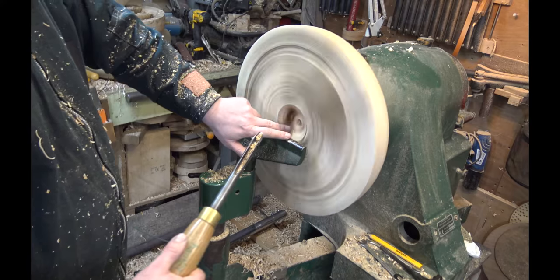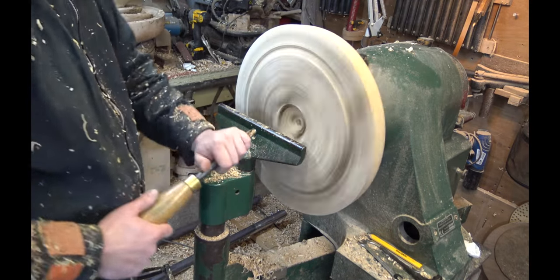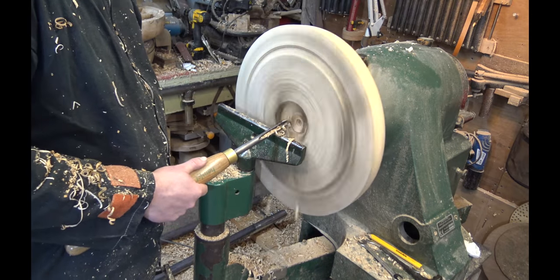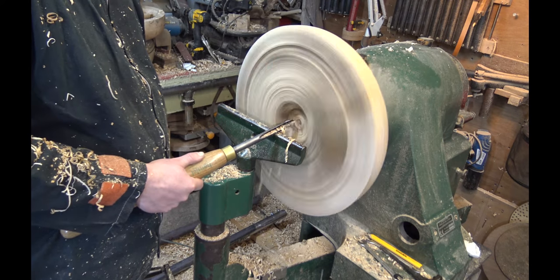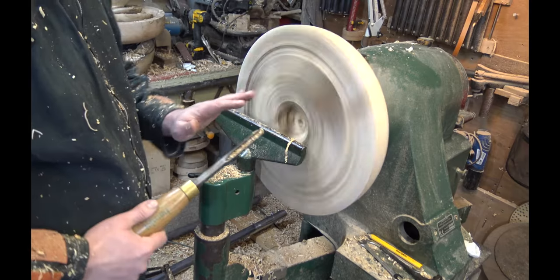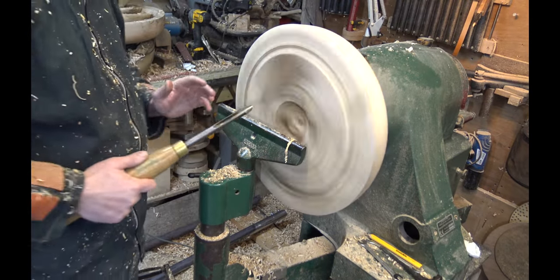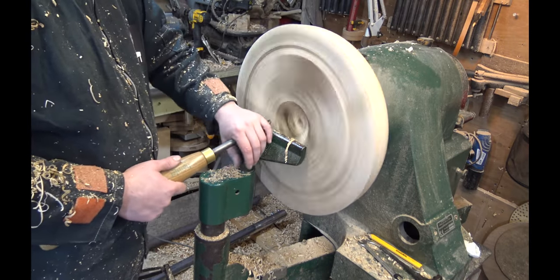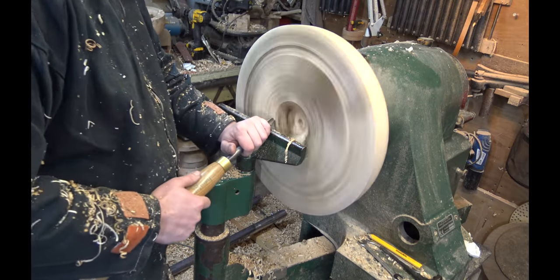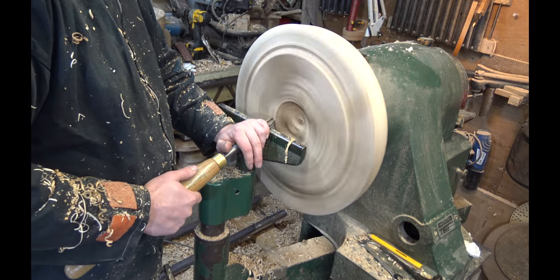To avoid getting a flat bottom on your bowls, do that twist with your hips as you're turning in. Because the tool is nice and close to my body I can support it and potentially do a push cut with one hand for the entire bowl if needed. I prefer to have my hand over the top like a little sleeve to allow the tool to slide backwards and forwards, and that also lets you put downward pressure on the tool rest.